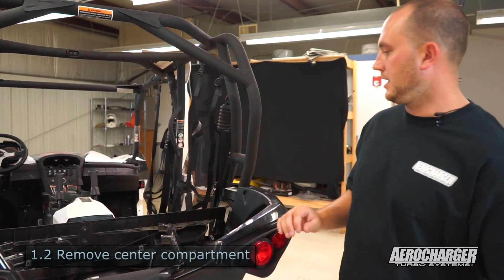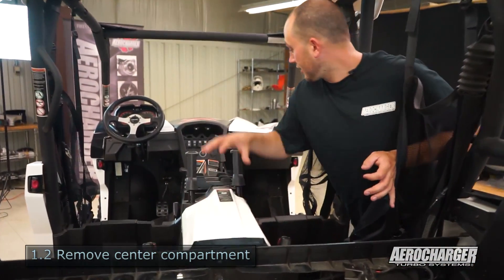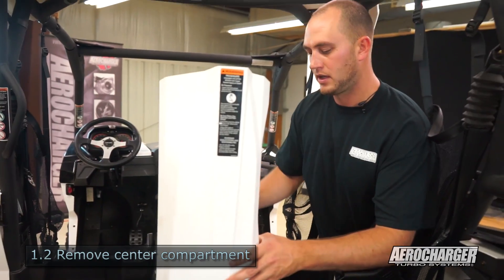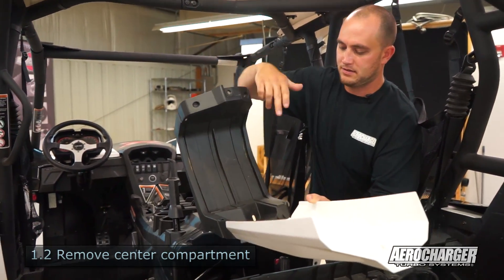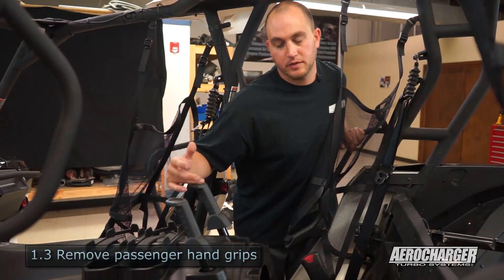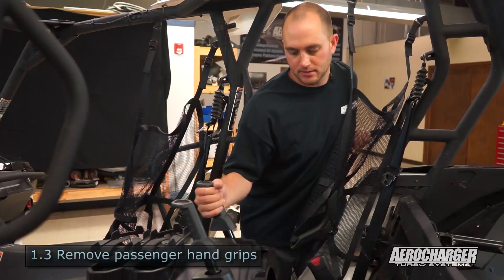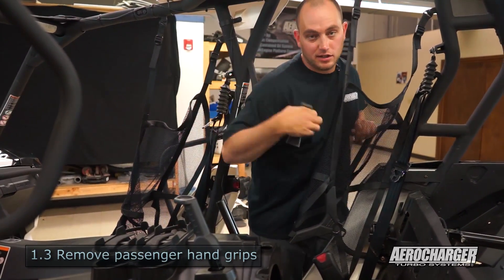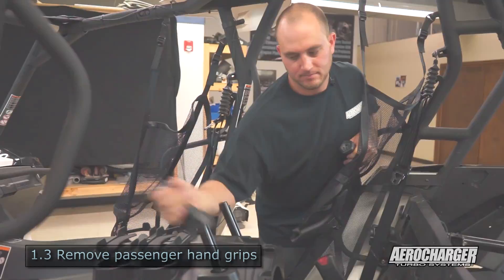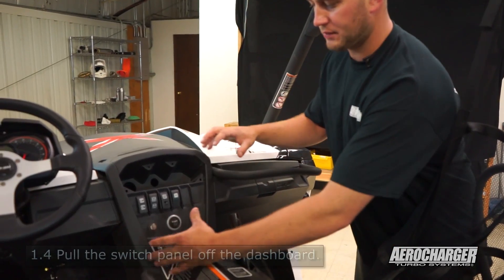The next step is removing the center console — pretty much the plastic from here all the way up. You'll have to lift this up; there are some plastic push darts that hold it in. Remove it, then we'll remove the handles — there's a screw in each one. I've already taken the screw out; give them a little wiggle and a tug and they pull right off. Same for the last handle up here for your passenger.